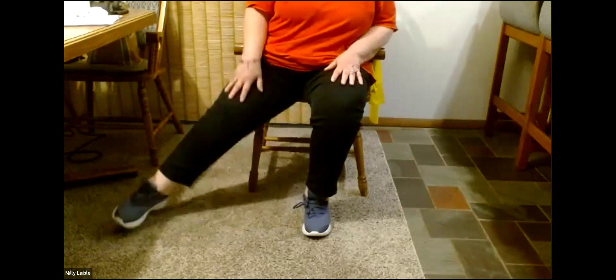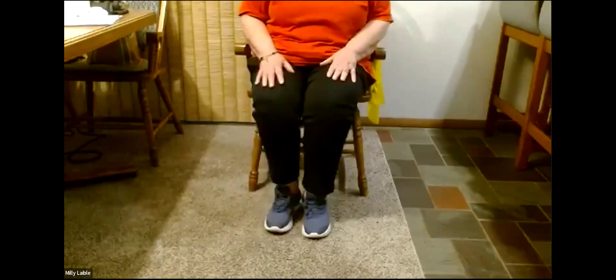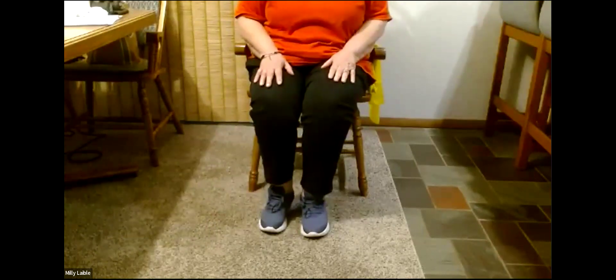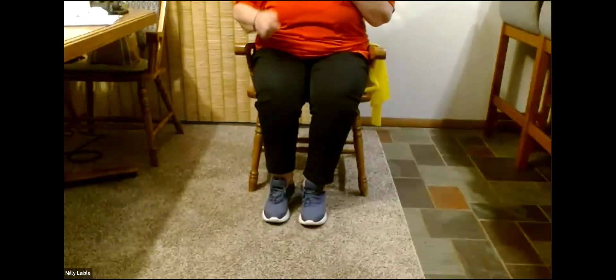And the last warm-up — we can sit a little closer to the front of the chair — and with our right leg or left, whichever one you want to start with, we're going to go out and out and back and back. We'll do these seven times and begin: one, two, three, four, five, six, and seven. Other side and begin: one, two, three, four, five, six, and seven.